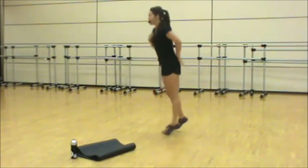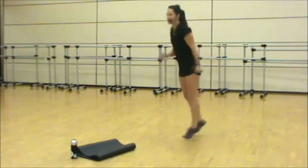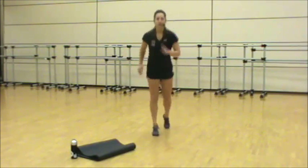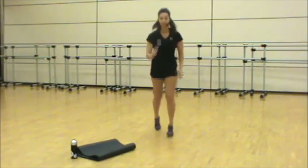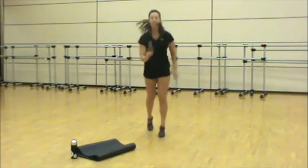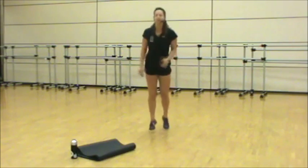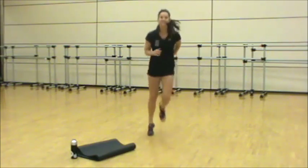Shifting forward slightly, drive the hands, stay up on the toes. In ten seconds, taking it back to our tire run. We're going to lift these a little higher and move through those tires just a little bit faster.